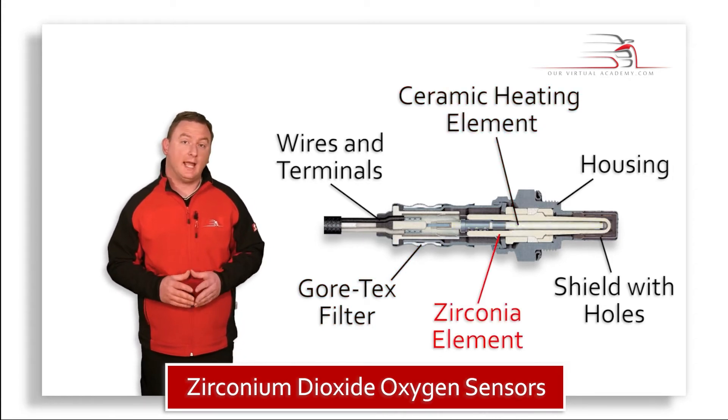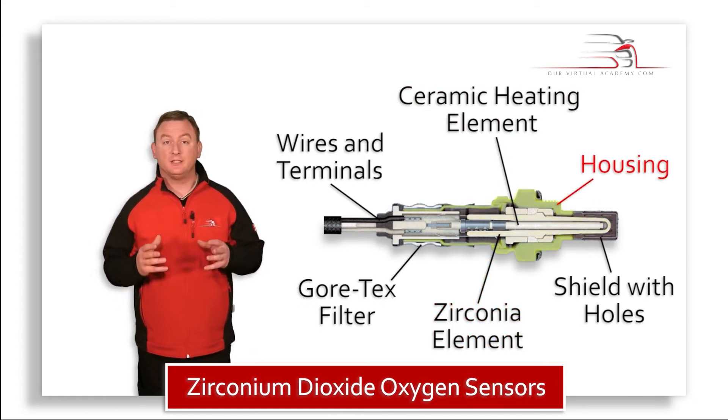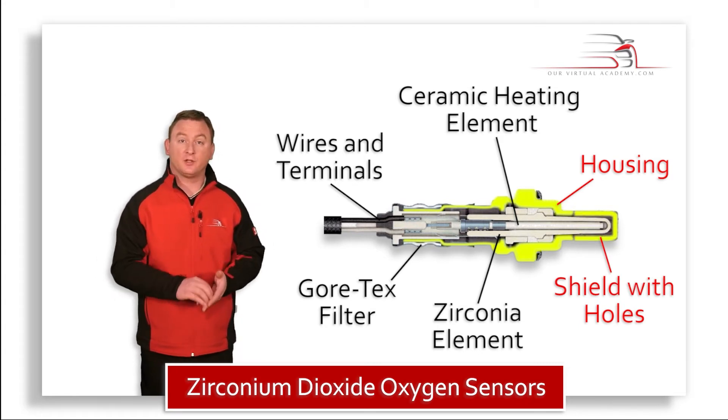There is also a zirconia element in the shape of a thimble, and the housing incorporating a shield with holes that allow exhaust gas to come in contact with the zirconia element.